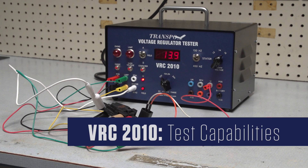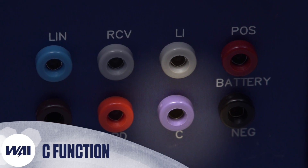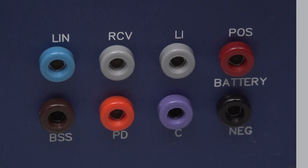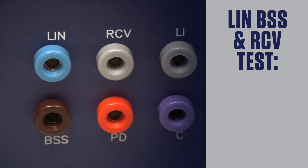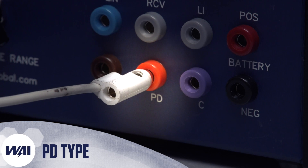As for its testing capabilities, the VRC2010 features dual stator testing, C function testing, choke test, over voltage lamp test, LIN, VSS, and RCV test at 13, 14, and 15 volts, and PD type regulator test.